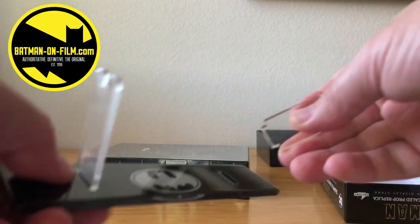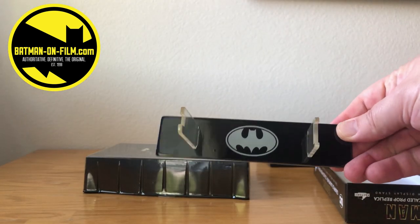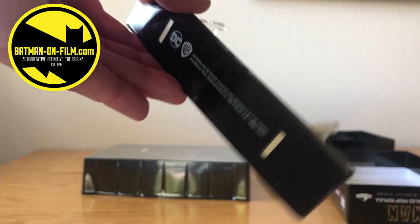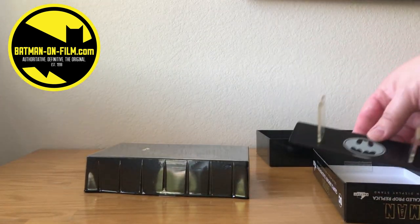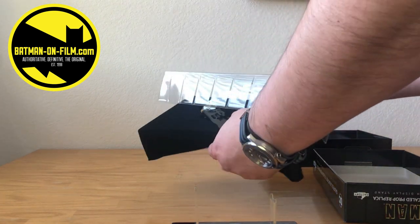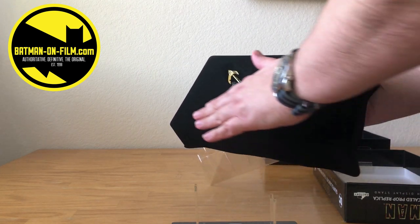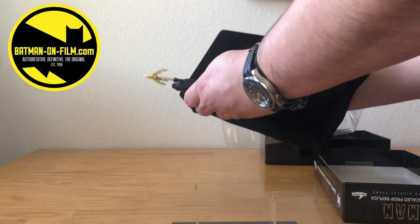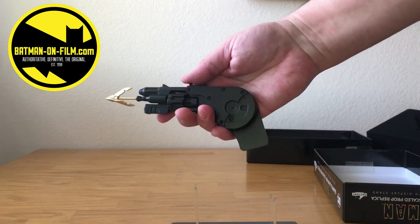Pretty easy — I mean, who needs instructions? You just snap these two pieces in like so. It's got a nice gloss to it and it's fairly solid feeling. No instructions on the back. Wow. This is heavy — holy cow. A nice felt case. And yeah, this is definitely got some heft to it. Holy cow.